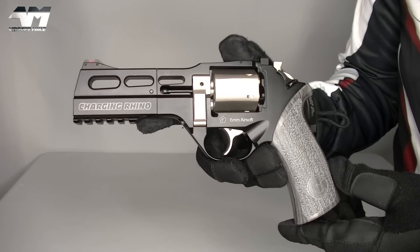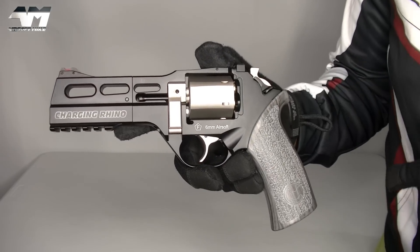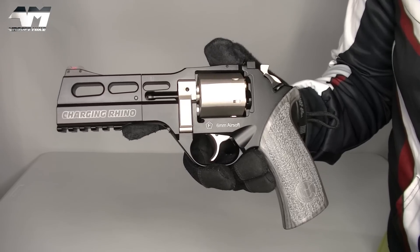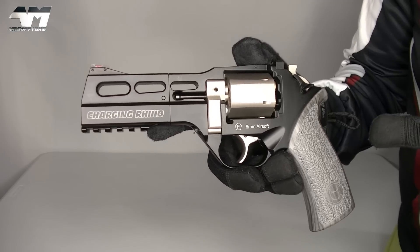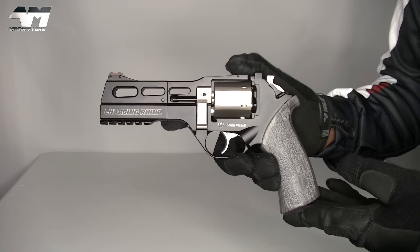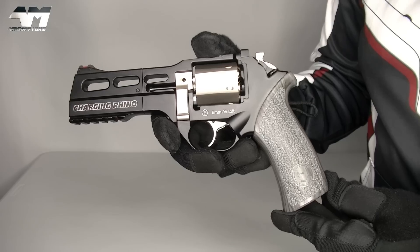But let me tell you first, that there are three companies involved in the creation. It's under license, so it is a fully licensed Chiapa. But we have bone manufacturer to thank for that. It's physically made by Wingun and assembled by Chiapa in Italy. Now, for the rest of this video, I'm going to call this the Charging Rhino or Rhino.